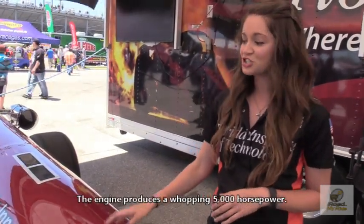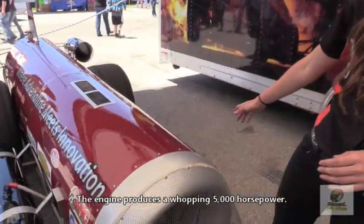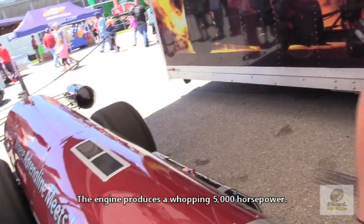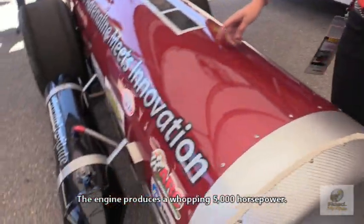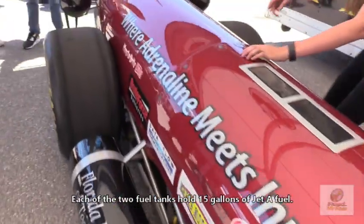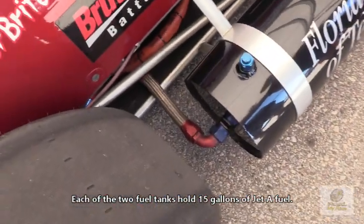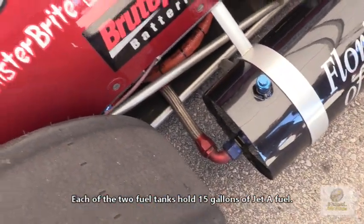The engine takes Jet A fuel, and as you can see on the side of the car we have two fuel tanks. Each tank holds about 15 gallons, and if you check out the back of them you can see the size of the fuel lines — they're pretty massive. This engine will take about a gallon of fuel per second going down the track. So for the total smoke and fire show we're using about 22 gallons.